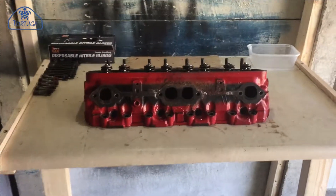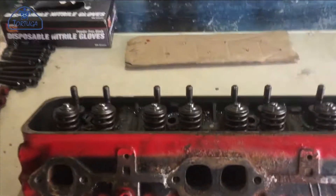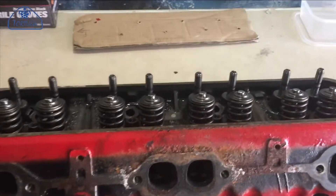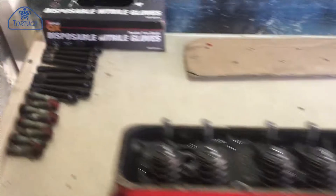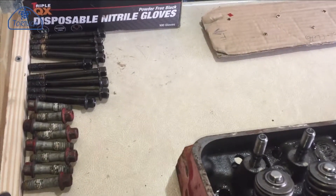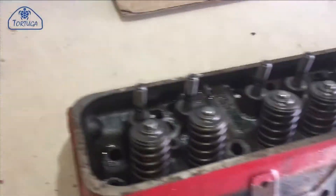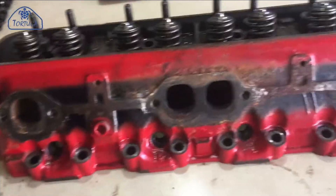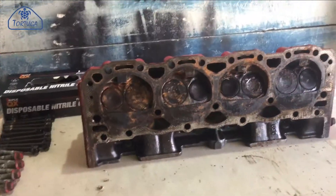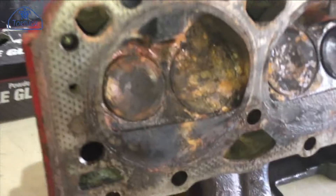This is the port side cylinder head with the worst of the exterior grease and muck cleaned off. The cylinder head bolts are laid out in the correct sequence so they can go back in the same locations. Again, the damage here was not as bad as expected — there is some surface corrosion and normal carbon build-up on the valves.